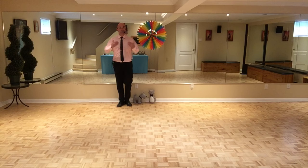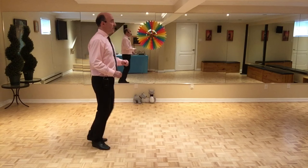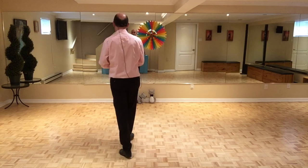Et on reprend les mêmes 24 temps face au mur opposé. On va les faire ensemble: pied gauche, chassé, croisé. 7, 8, 1 et 2 et 3, pointez 4, 5 et 6, 7 et 8. 1 et 2 et 3, pointez 4, 5 et 6, 7 et 8, en avant. 1 et 2, quart de tour, 3 et 4, en avant, 5 et 6, quart de tour, 7 et 8. Ça complète le bloc A.